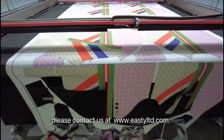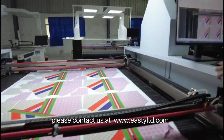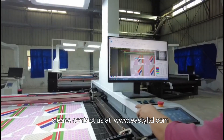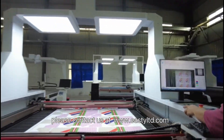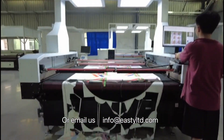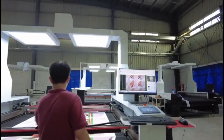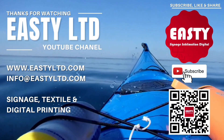For more information, please contact us at www.eastyltd.com or email us at info@eastyltd.com.